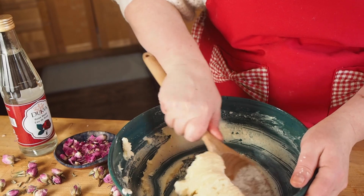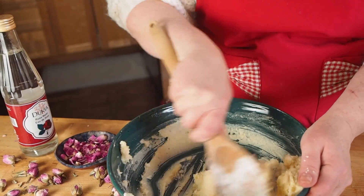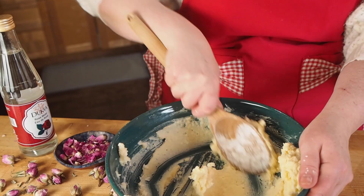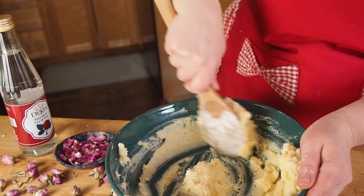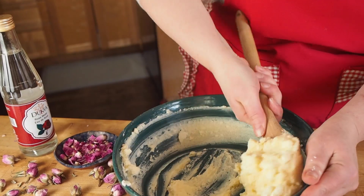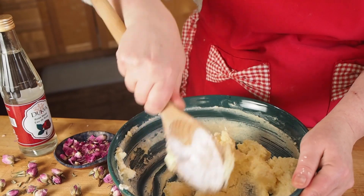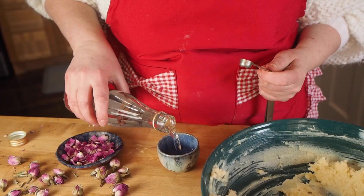So it takes a lot more effort, but it's also probably easier in a mixer. I just like doing this by hand — I feel like it's a much more meditative process and I feel a bit more connected with what I'm doing. I add a bit of rose water.